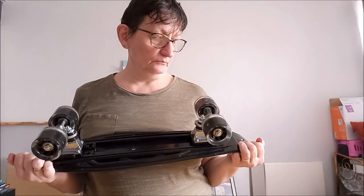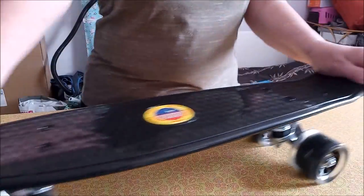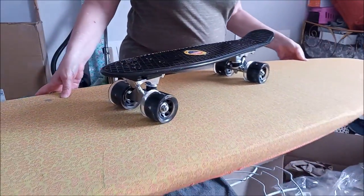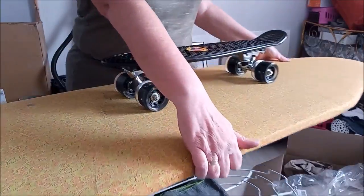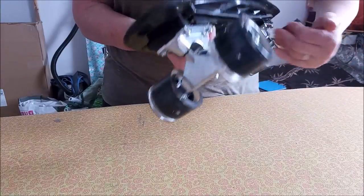Côté technique, je ne vais rien pouvoir vous dire. De toute façon, c'est un skateboard. Voilà, c'est son poids. Je vais vous baisser le truc pour vous montrer que ça s'allume. Je me suis mis sur ma table à repasser. Est-ce que vous allez voir que ça s'allume ? Si je mets ma table à repasser dans l'autre sens... Voilà, vous avez vu ? Ça s'allume. Je pense qu'en skateboard, ça roule plus vite. Voilà, ça s'allume.